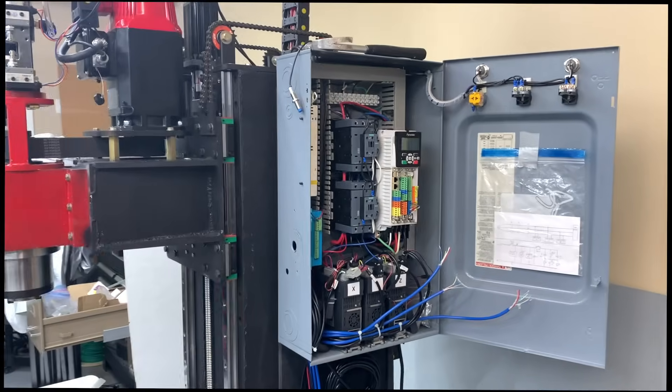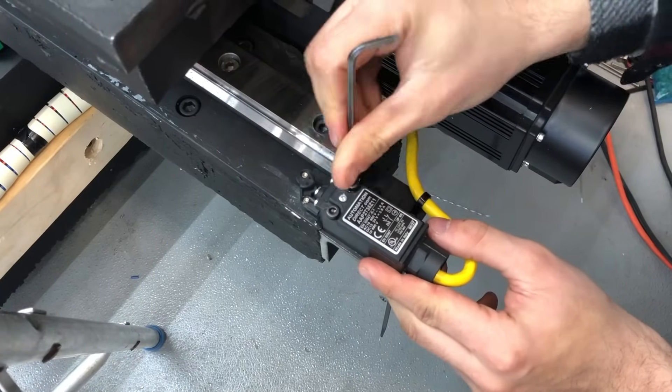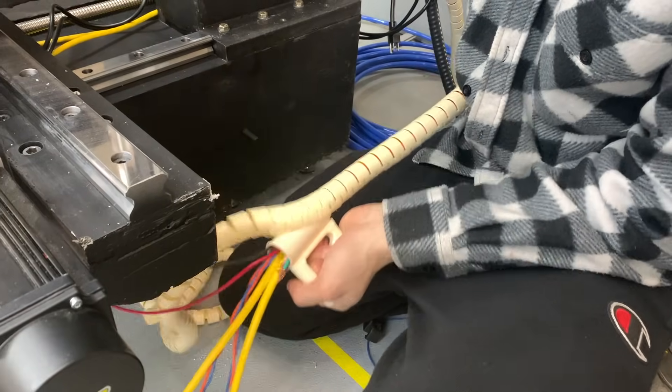With the electrical done, we moved on to the electronics and control box. A few final connections followed by cable management, and the machine was finally alive.